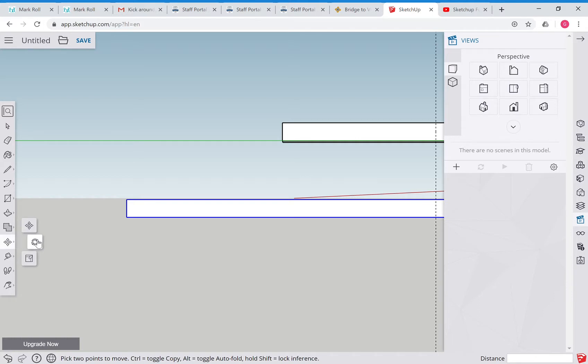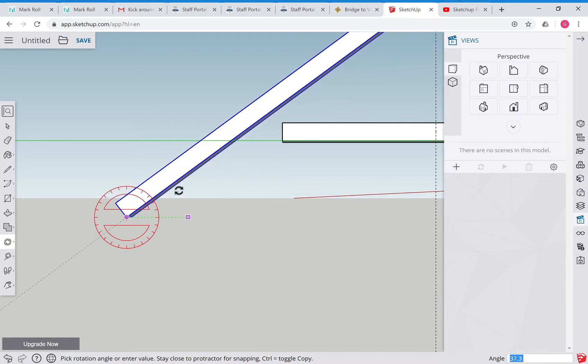Now grab the rotate tool. If it's changing planes on you, hold down the Shift key and it'll stay in the plane you want. We'll move along here and move it up. At the moment the bottom right-hand corner says 37 degrees - we want to make it 45 degrees.